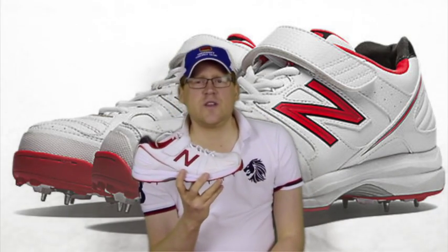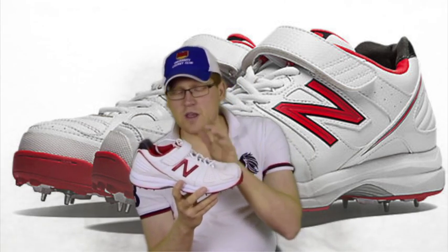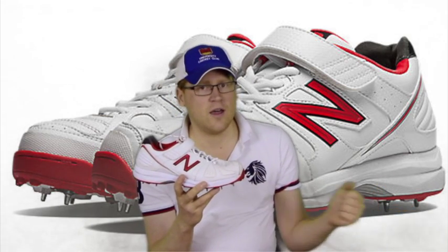New Balance are relatively new to the Australian cricket market — about 3 or 4 years — but they obviously have an extensive range in shoe manufacturing for much longer than that.